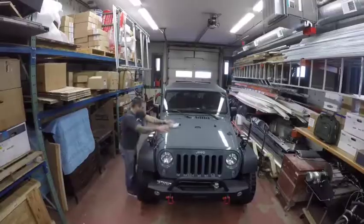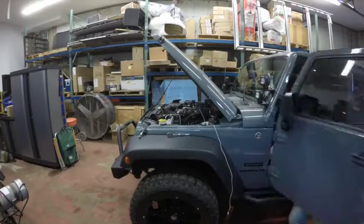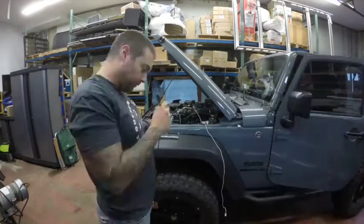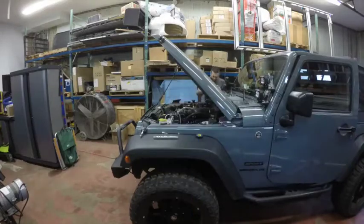I recently added some driving lights to my Jeep, and I had to solder an electrical connection. So I put this video together to show you guys how easy it can be. Once I got everything installed, I realized the provided wiring harness was too short to reach the far side of the Jeep. So here's what you'll need to solder an additional length of wire.